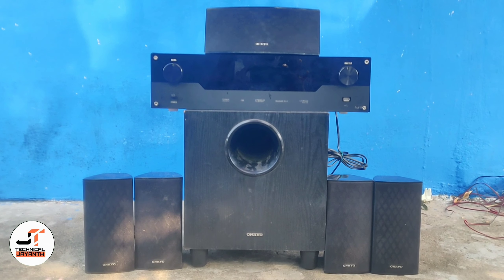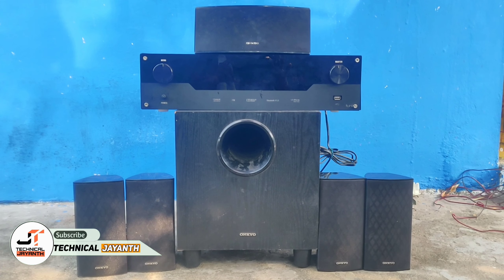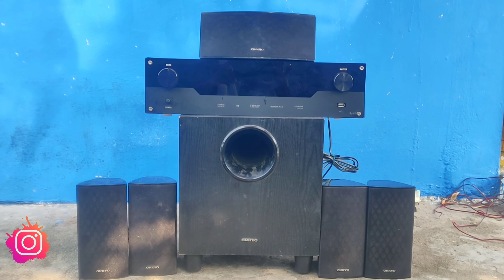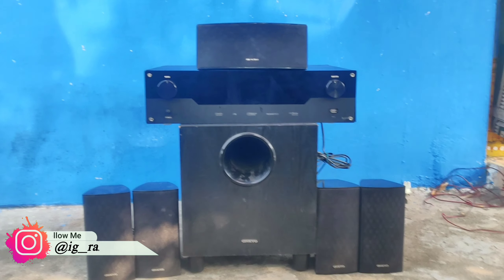Hello guys, I am Technical Genius. You are watching the amplifier video. You can see the audio setup and it has 5 speakers — you can see it all on the screen.